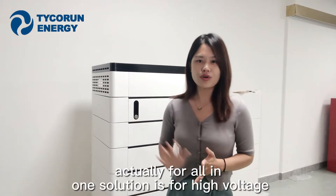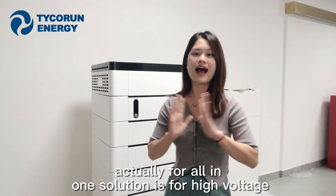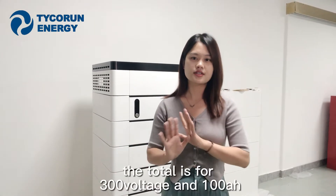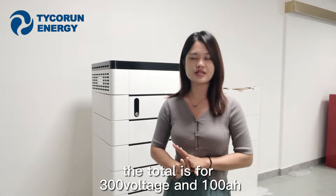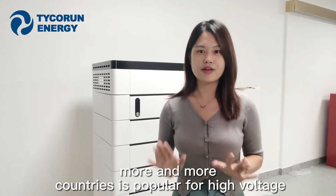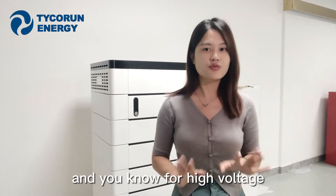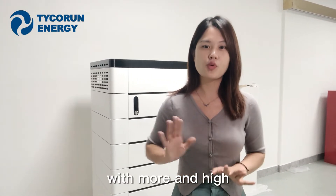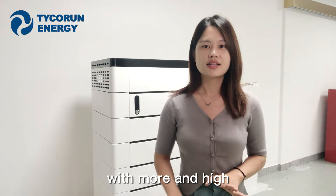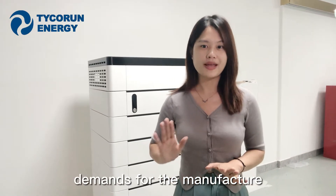For the all-in-one solution, this is a high-voltage system — 300V and 100Ah total. More and more countries are adopting high-voltage systems, and high-voltage lithium iron phosphate battery solutions are seeing higher demand from manufacturers.